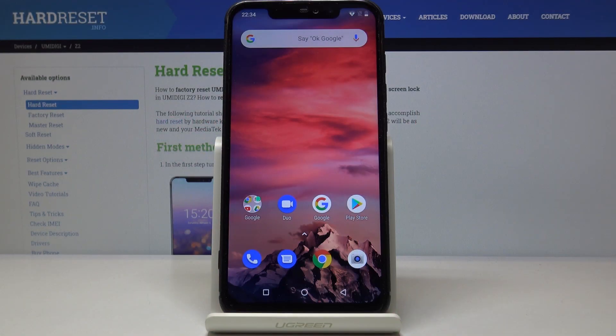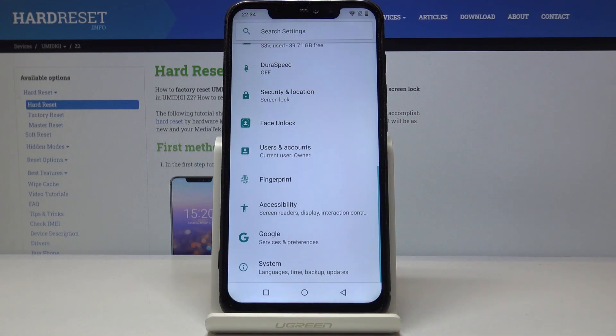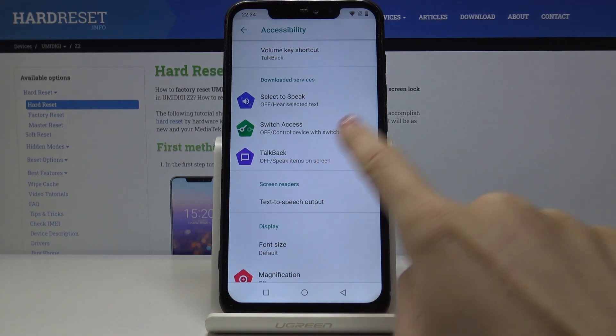Here I've got Yumi DGZ2 and let me show you how to activate TalkBack. First you have to open the list of all apps, then find and select Settings. Now locate and click on Accessibility and then go to TalkBack.